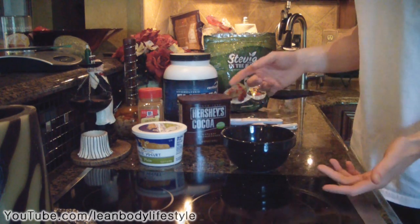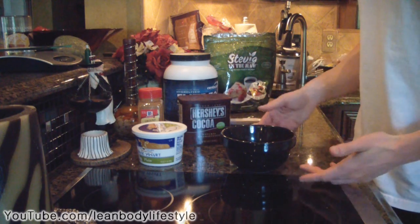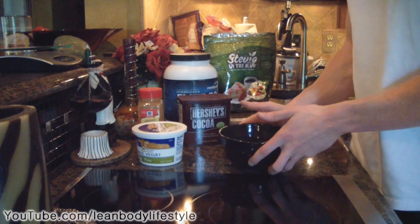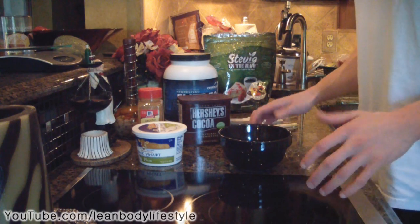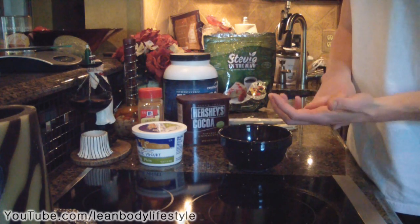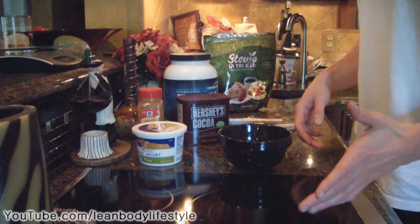Cheesecakes are one of the worst desserts for you because they're full of fat, but this is kind of like the typical cheesecake with a little bit of a healthy twist on it. Try this out, let me know what you guys think, and I really hope you enjoyed this video. If you liked it please leave a like rating — I really appreciate that. Stop by my Facebook, Twitter, and blog where you can find all my recipes — those links will be in the description. Thanks for watching and I hope you have a good day, bye!